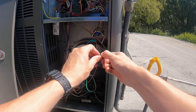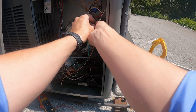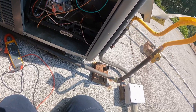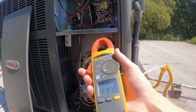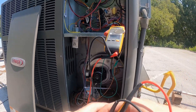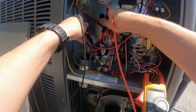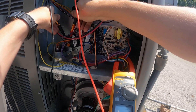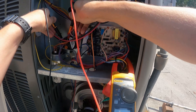We're going to jump R and W. Our inducer is making a funky noise, but first let's confirm if that's even an issue. We'll check if our pressure switch is closing, so we're going to go to volts on the meter and go across the pressure switch. We have 24 volts — it's jumping back and forth, 24 and then dropping to zero.